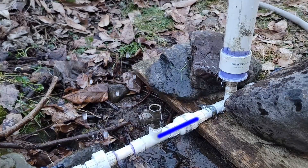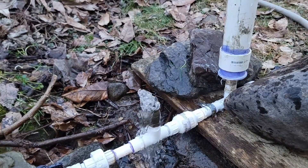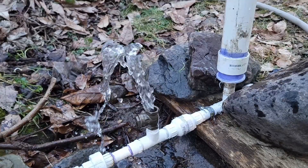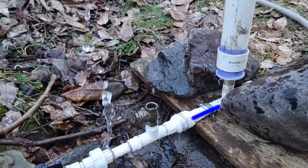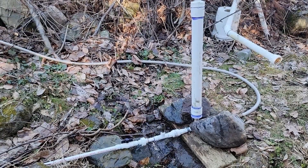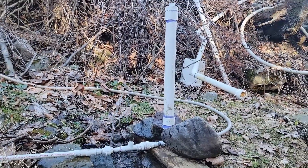With the valve shut, the force of all the water from the bucket all the way down the drive pipe has nowhere to go, so it's instantly converted into pressure. This pressure kicks open the inline check valve and pushes a little bit of water past it and onto the other side. Once this pressure equalizes, the check valve closes and our waste valve opens back up again, allowing water to flow through it one more time. This whole cycle just keeps repeating over and over again, pushing a little bit of water past the check valve every time.